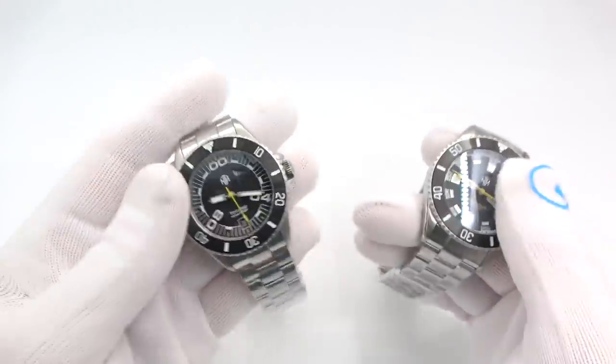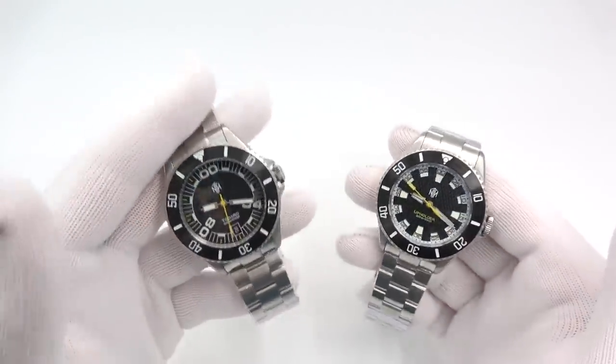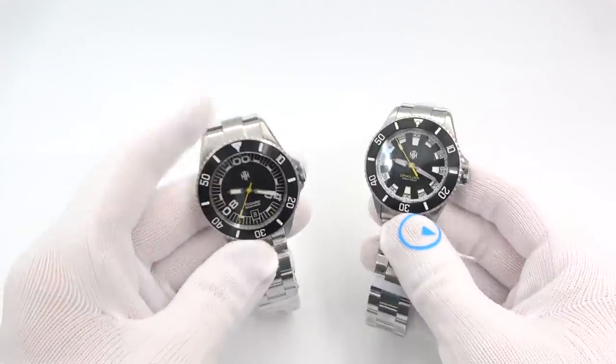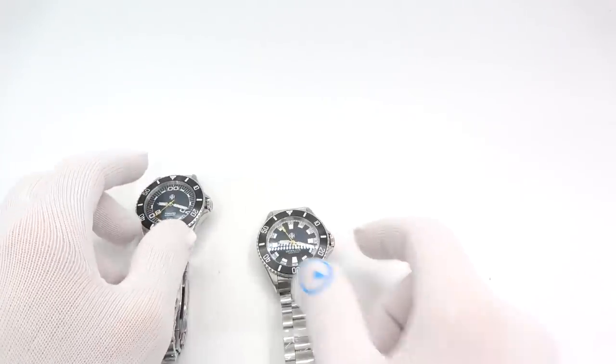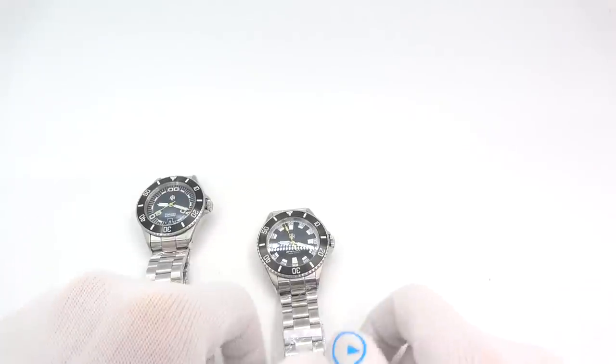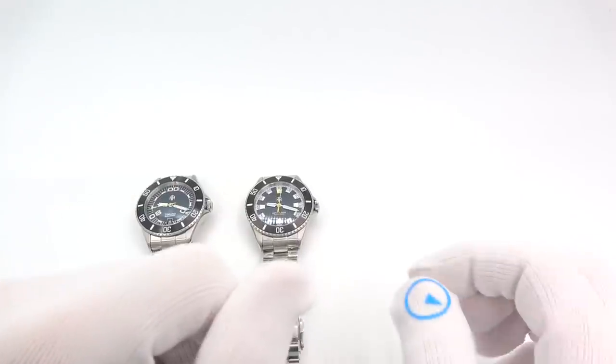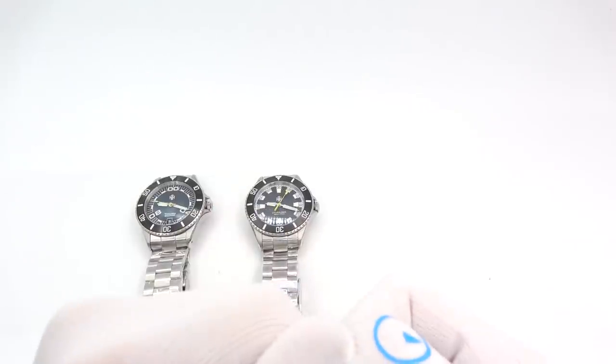That's going to wrap it up. This has been Mark from LongIslandWatch.com showing you a few new models from NTH. Please like the video if you enjoyed it, subscribe to the channel if you haven't done so. Questions, comments, anything else — put it down below and I'll address it as soon as I can. Thank you very much for watching. Bye-bye.